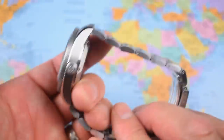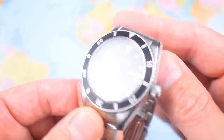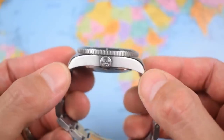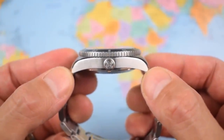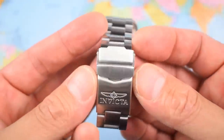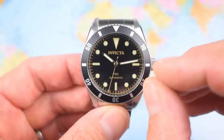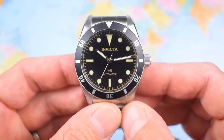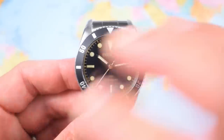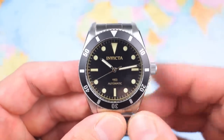Alright, peeled and revealed. Let's size this one up. So: 40mm in diameter, 14mm thick, 48mm lug-to-lug, 20mm lug width tapering down to just under 18mm. On my 7-inch wrist, this one weighs in at 137 grams. Pretty much all the dimensions and weight you'd expect of this style of watch.